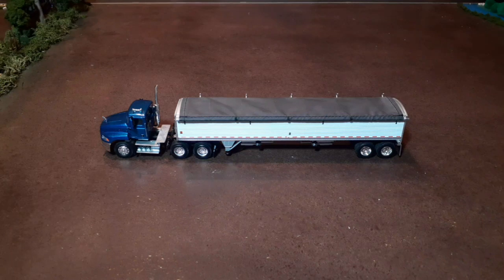Hello everyone. Today we're going to be taking a look at another grain trailer. If you didn't see the last video, I took a look at an Ertl grain trailer, hopper bottom. Now we're going to look at a DCP. I'm just going to be making some videos of different hopper bottoms and other trailers we have — toy trailers — to move grain on the model farm.